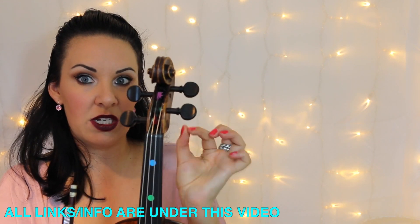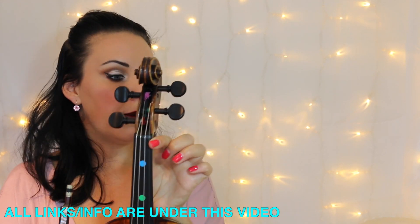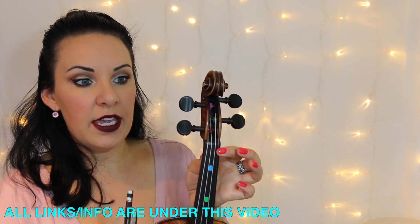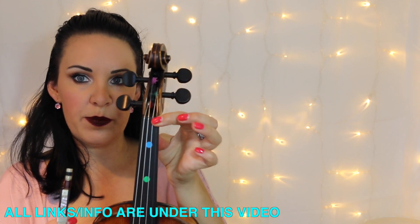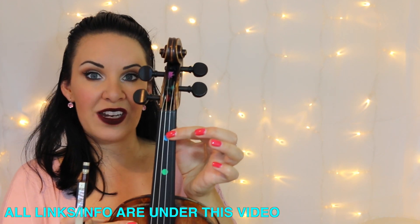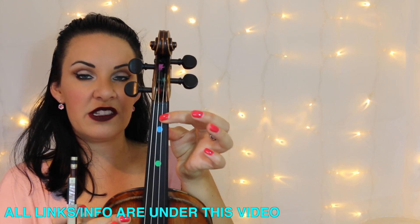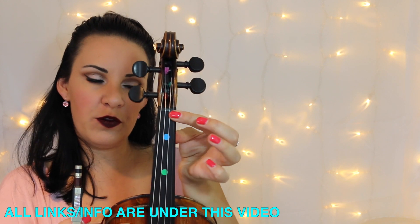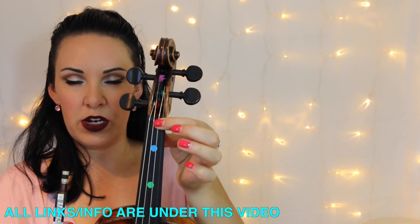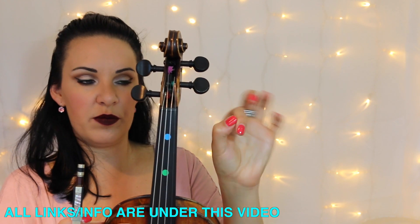If you want to get your intonation absolutely spot-on, your first fingers on pretty much all the strings — on the E, the A, and the D string — are all going to be placed back as far as you can get them. Many folks don't put their first finger back far enough. It has to go all the way back until you feel the ridge, what we call the nut of the violin. The pad of my finger isn't on the ridge itself, but I can feel the ridge with the side part of my finger — so it has to go really far back.